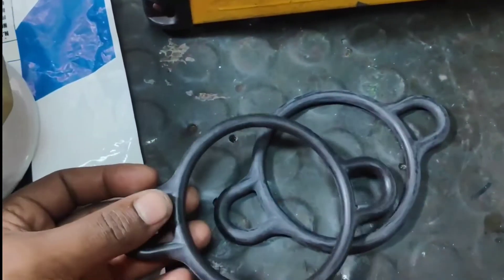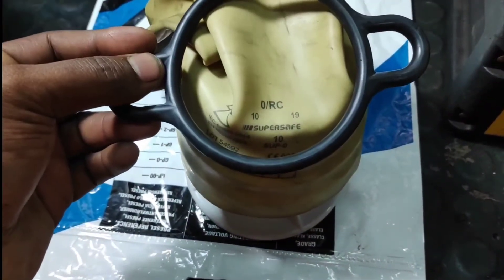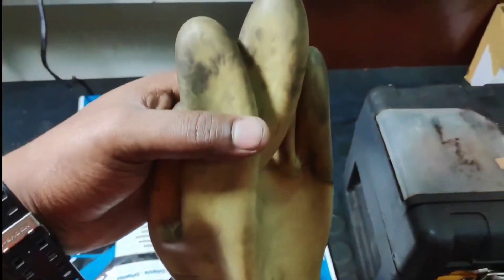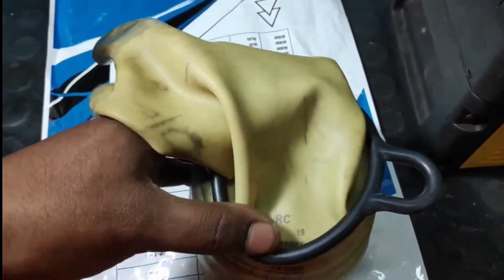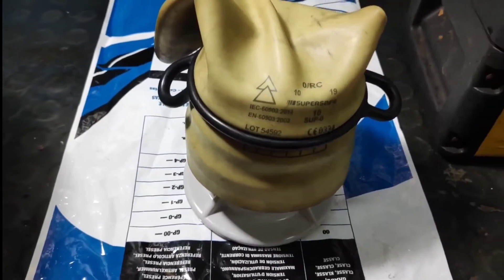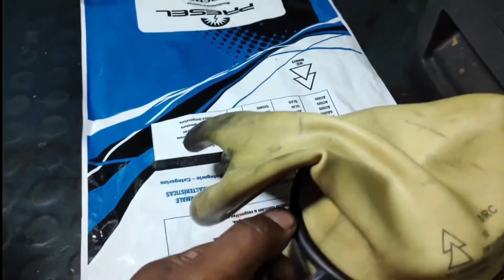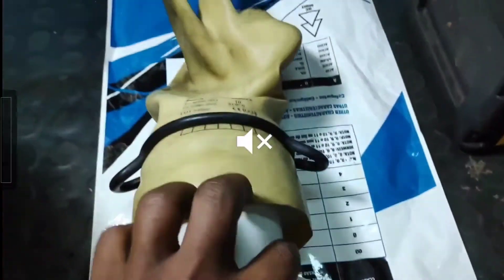There are two bands — one is sufficient to hold the gloves. If you want, you can use two as well. Make sure the gloves are in a vacuum condition so it will be easy to test. I have already inserted the band in the pump and it is now tight, so there will not be any air leakage from the bottom of the gloves.